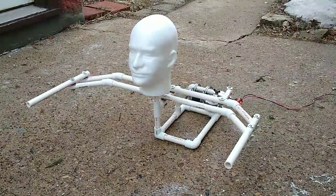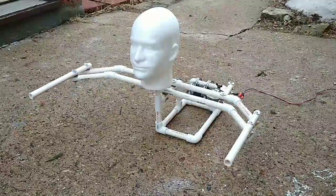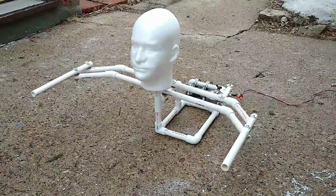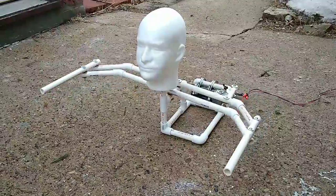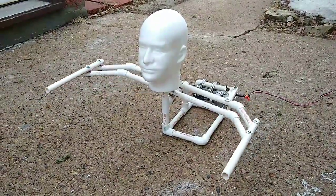This was part one — just to make sure the mechanism moved properly, nothing bound up, and everything looks good. I'll move on to part two: making the zombie head, hopefully getting an opening and closing jaw, giving it some hands, and doing a shirt or something to cover up the mechanism. I'll post that when it's ready. Thanks for watching.